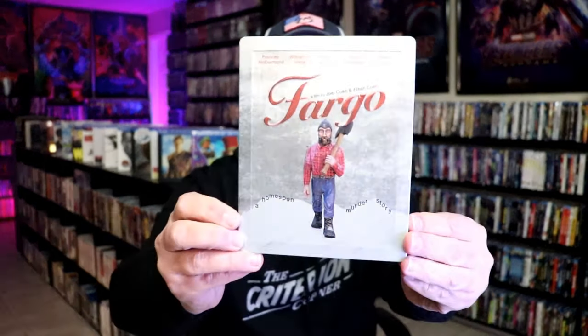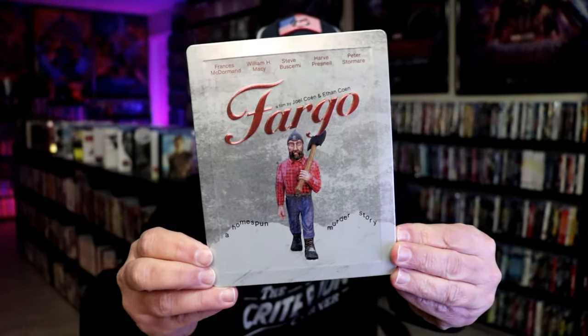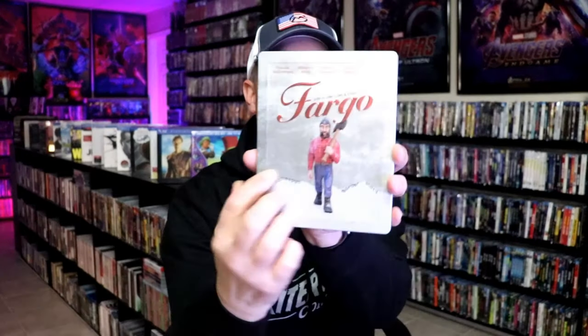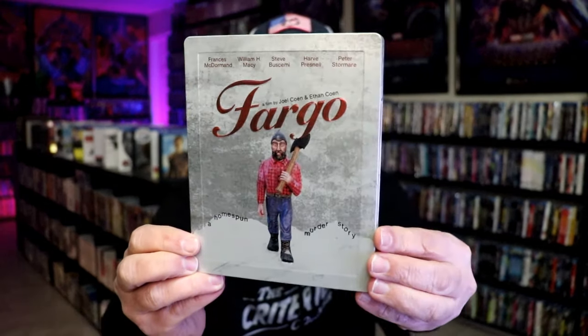I'm going to go ahead and remove this from the wrapper and we can take a close look at this steelbook. I've got the wrapper off and the j-card removed. Here's the front of the steelbook — beautiful looking artwork. It is a matte finish with spot gloss. It does have an embossed title for Fargo and then the raised edge. Really nice looking.